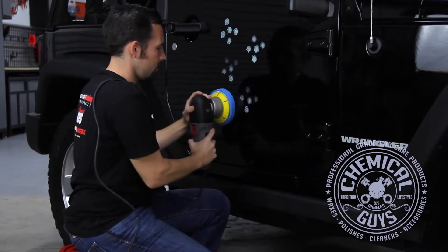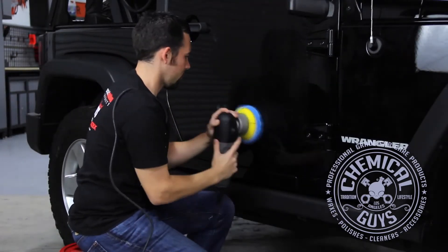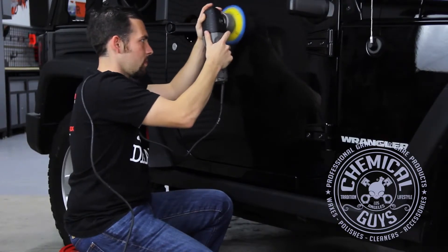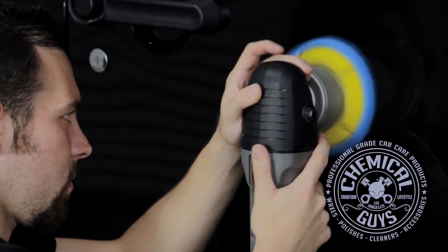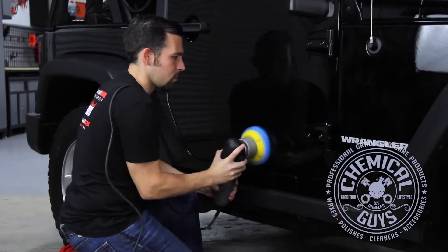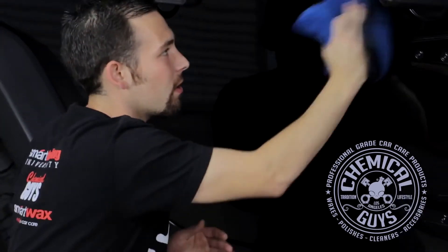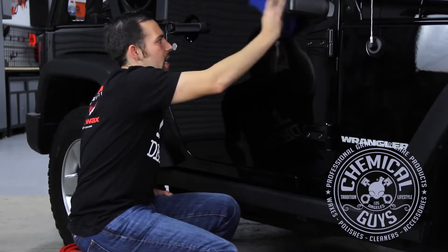First spread it out over the surface, then work it into the surface. Once you've worked it in a few times, you can go ahead and remove it immediately. You don't want to work it in too long — just enough to give a nice cleansing motion and have the glaze apply to the surface. Then take a microfiber towel and gently buff off the glaze to reveal a nice shine. This works on all colored vehicles — black, white, silver, yellow — it works on metallic and flat colors as well to give a nice brilliant look.